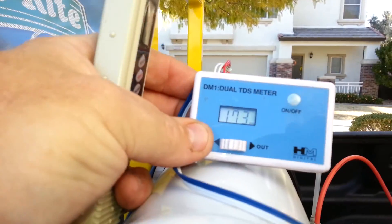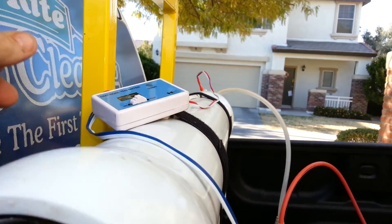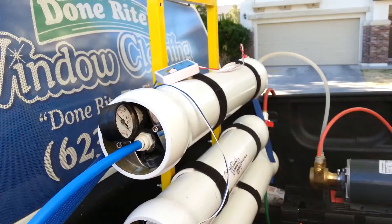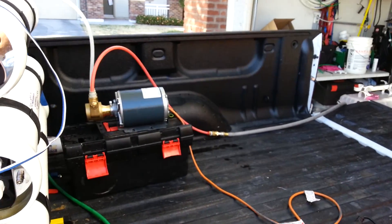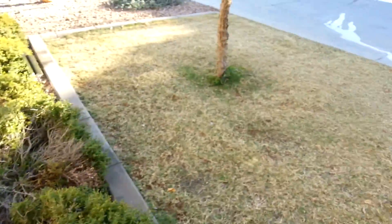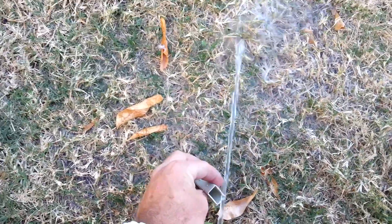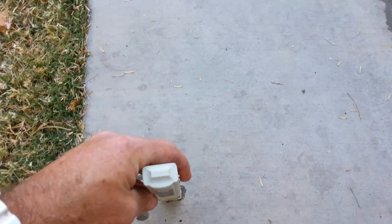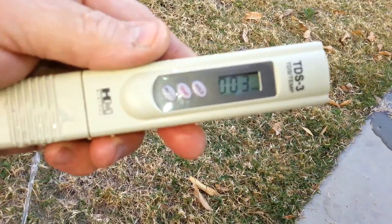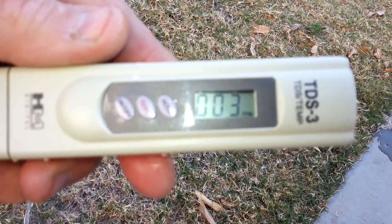TDS here today is 173, which is extremely low, especially with cold water. So we'll do a test for what the RO is producing. There's three TDS.